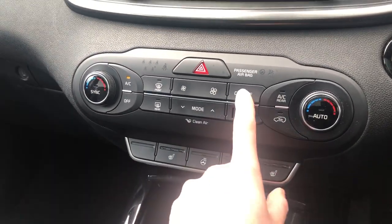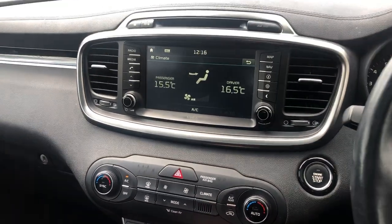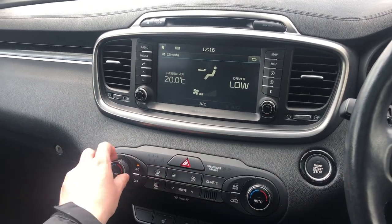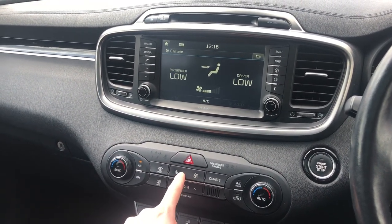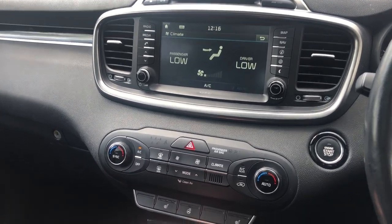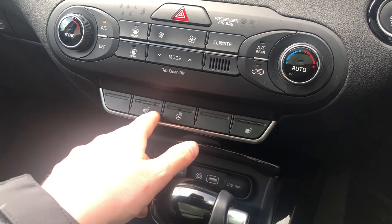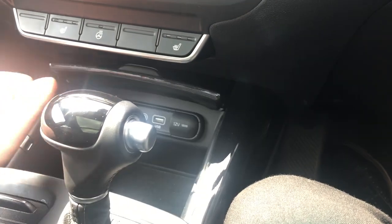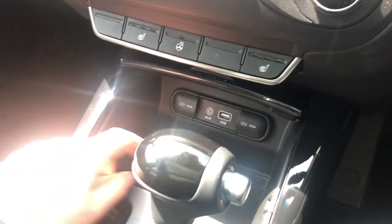Climate control is dual zone, which means you can change each side of the car independently using the two temperature dials, as well as make easy changes to your fan speed and direction. Heated seats with high, medium and low settings, and a heated steering wheel. That's also where your media inputs are: AUX, USB and two handy 12-volt chargers.